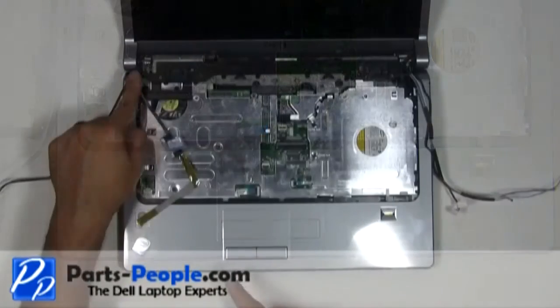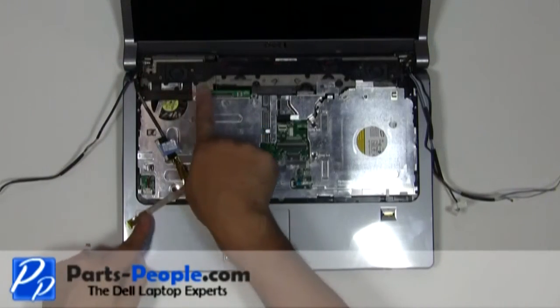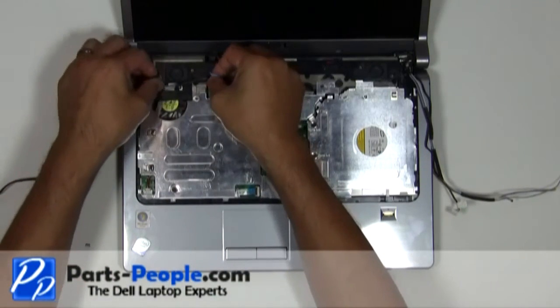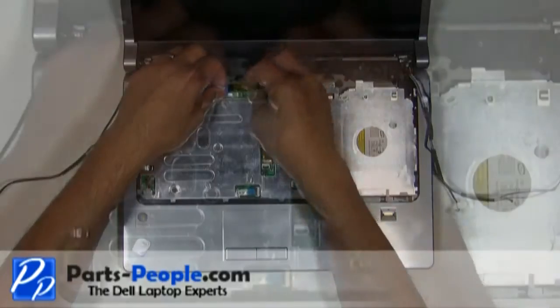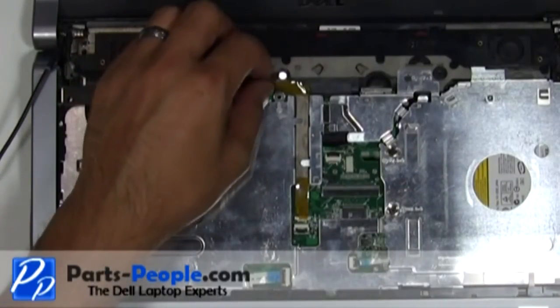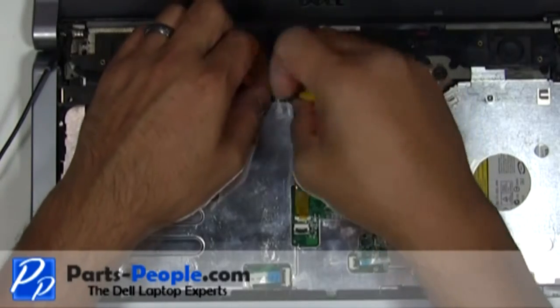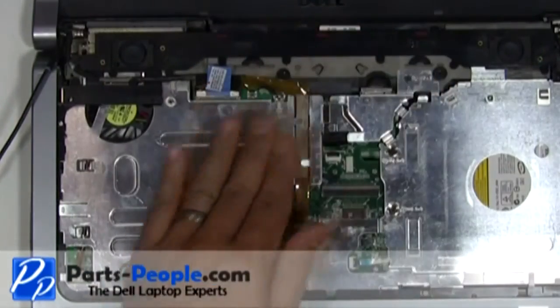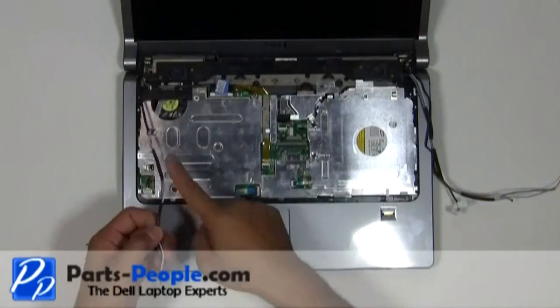Reroute and connect the LCD and camera cable to the motherboard and tighten the single retaining screw. Reroute the antenna wires through the upper routing channel.